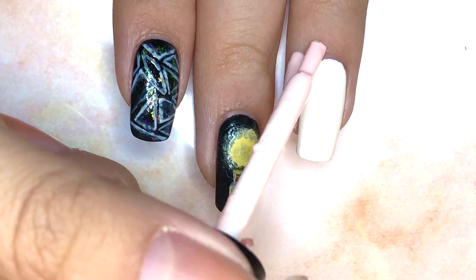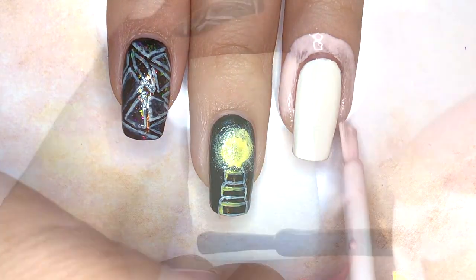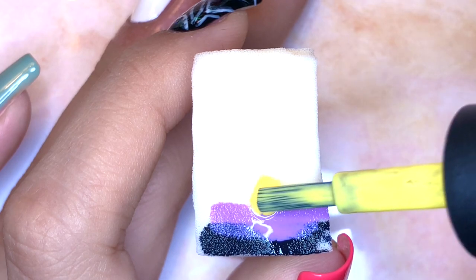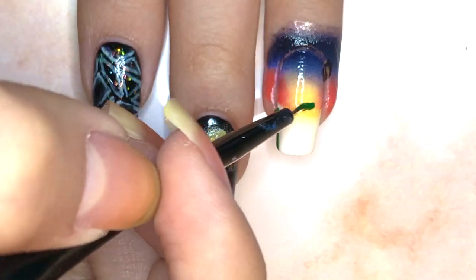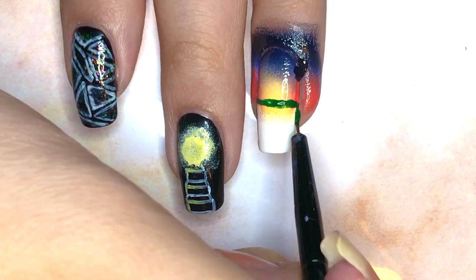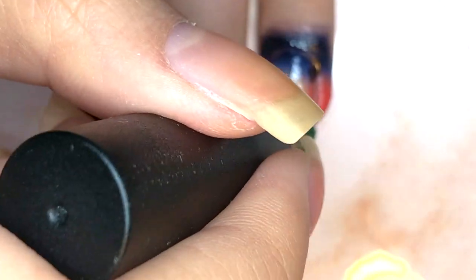For the ring fingernail design, start by applying liquid latex on the skin around your fingernail, and then sponge on a gradient of the following colors, which resemble a sunrise. Then I'll be coloring in the rest of the nail with green polish, but I started with a thin brush just to mark where the boundary is, so then I can take the brush from the bottle itself and fill it in.